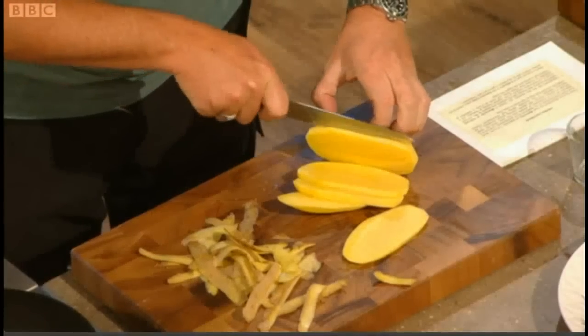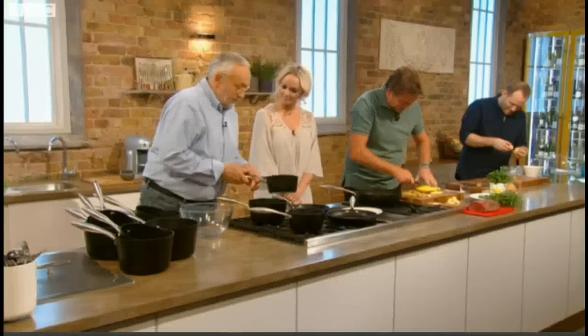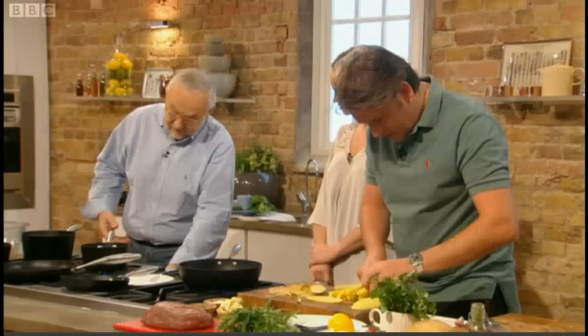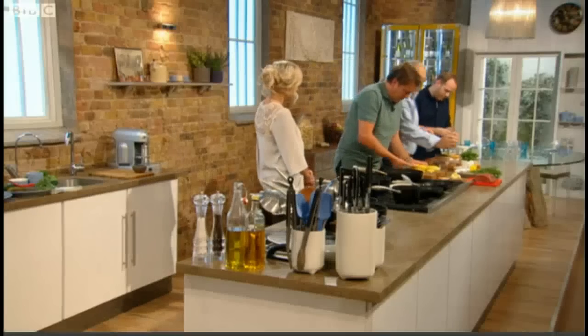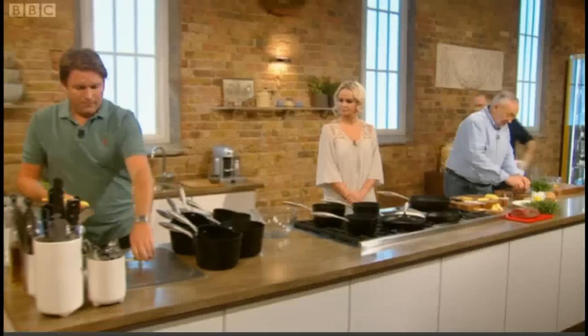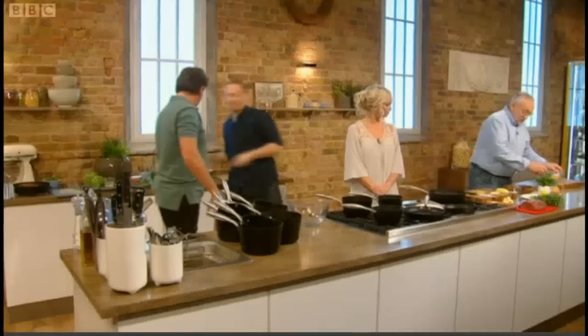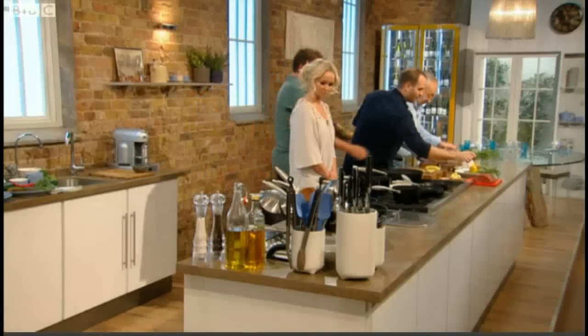Tell us about Bearnaise sauce, then, Pierre. It's quite, I think, the most well-known French sauce. And it's a basic sauce — in fact the basic sauce is Hollandaise. From knowing how to do a Hollandaise, you can go on to a lot of sauces: like a Bearnaise with tarragon, Paloise with mint, Choron with tomato — all the classics. All the same start, but changed by adding a few things.